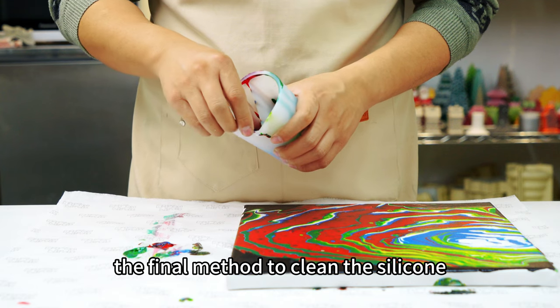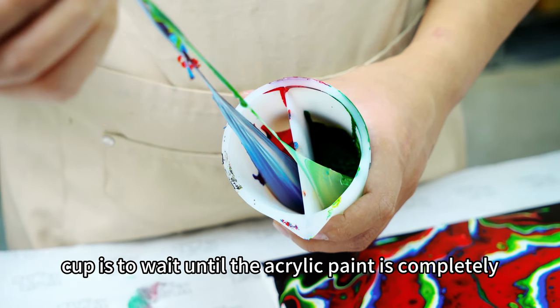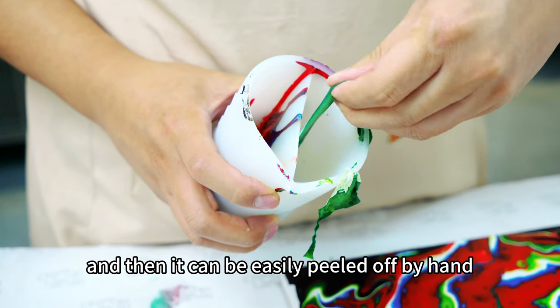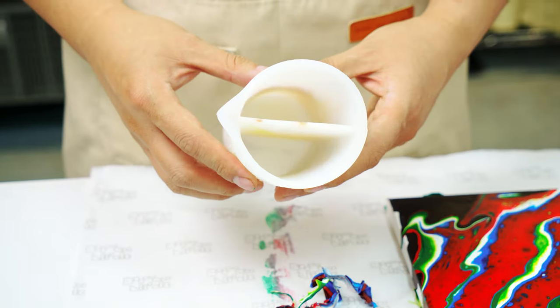The final method to clean the silicone split cup is to wait until the acrylic paint is completely dry, usually after one day, and then it can be easily peeled off by hand from the edges.